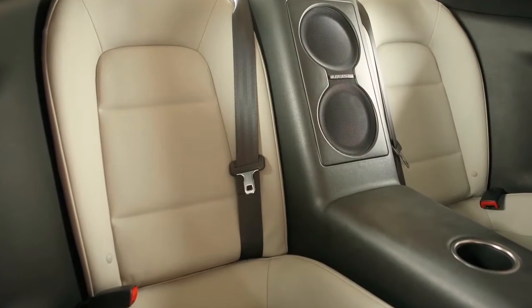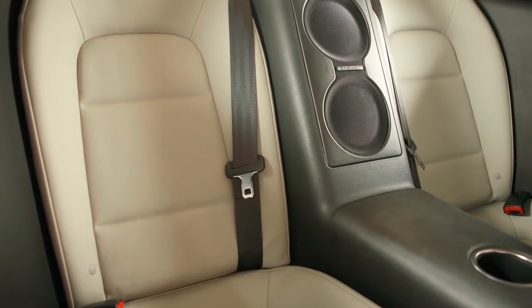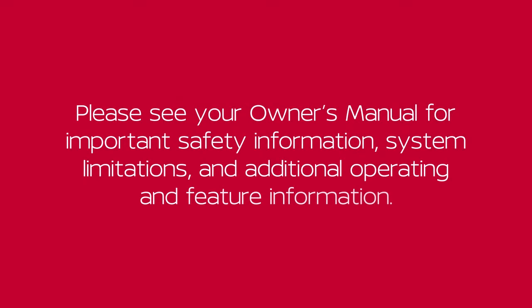For details on the proper installation of child restraint systems, please read the child restraint owner's manual and the special section in your vehicle's owner's manual. Please see your owner's manual for important safety information, system limitations, and additional operating and feature information.